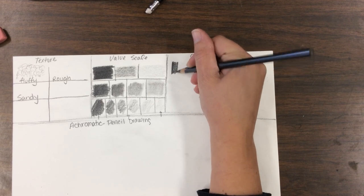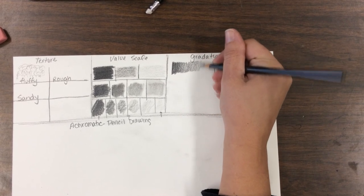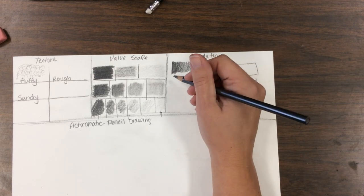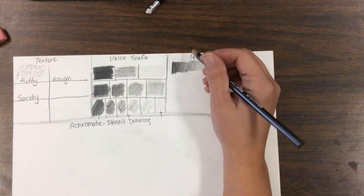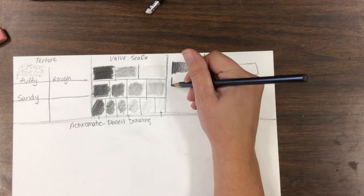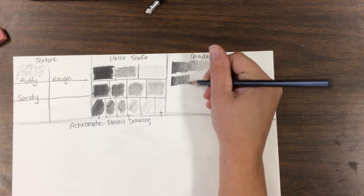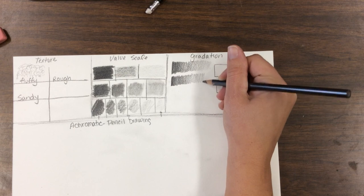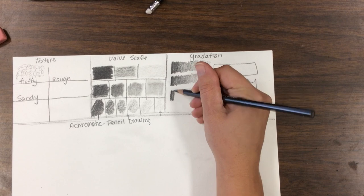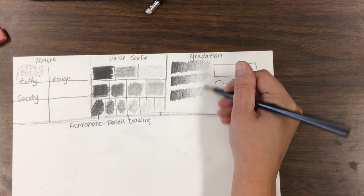Gradation is my favorite. We're going to do this three times — taking the color from dark to light. Make sure you don't do a 'tornado,' meaning starting off wide and going smaller and smaller. The first two I want you to do without the blending stump, and the last two blend with the blending stump, keeping nice constant shading all the way through.